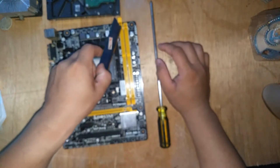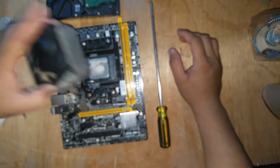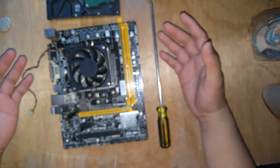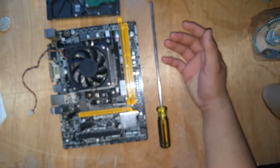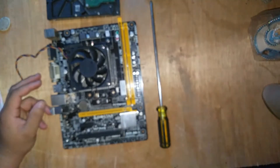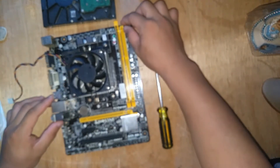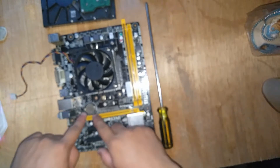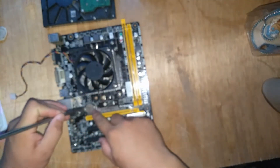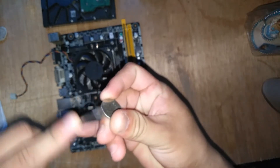Check if the problem is solved. If it is not, then our last first-aid option is to reset the motherboard. In most motherboards, this can be done by removing the CMOS battery. First, you must transfer the jumper — labeled J-CMOS on most boards. You can also clean the CMOS battery. This is the CMOS battery.